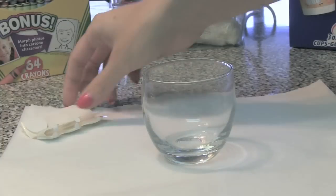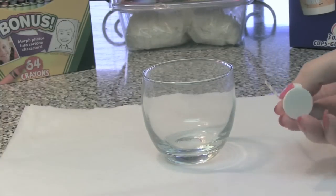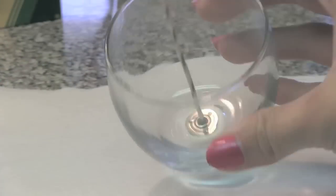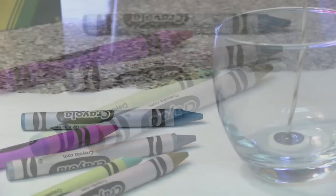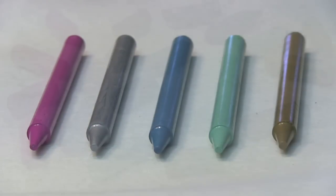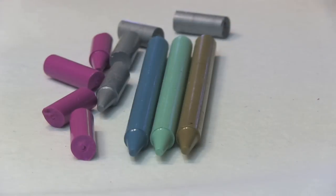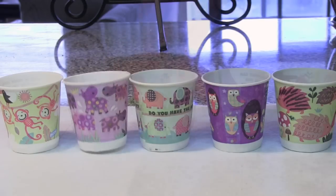Start off by attaching the wick to the inside of the glass container with your adhesive. Now grab your favorite crayons and start to peel the paper off of them. Once they're stripped of their paper, it's time to break them into small pieces.